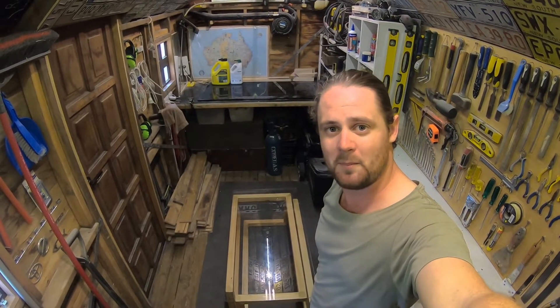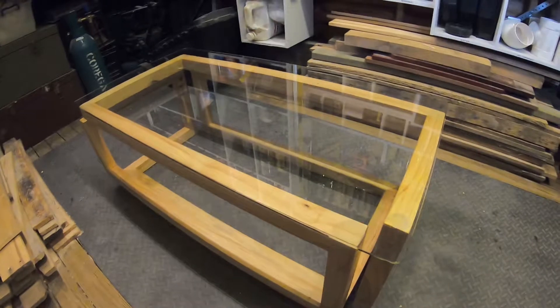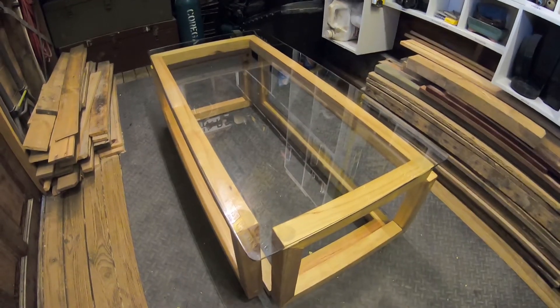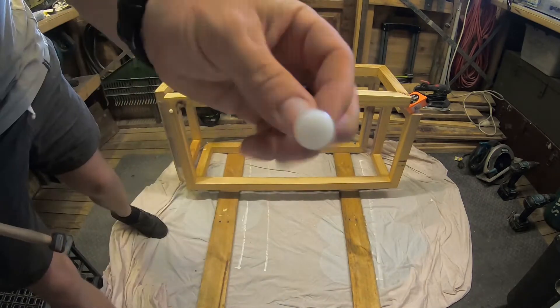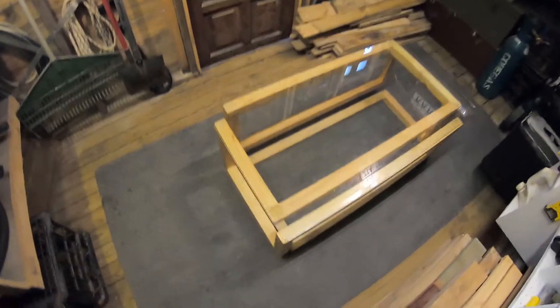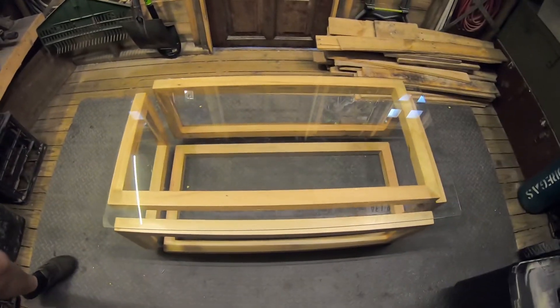And that is project complete. I finished screwing on the polycarbonate sheets, removed the metal bracing, puttied up the holes, given them a sand and a touch-up with the varnish. I've also put on some plastic feet at the bottom just to avoid anything getting scratched. I've just got to wait for that to dry and I can move it inside.